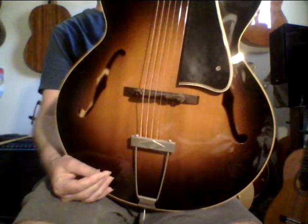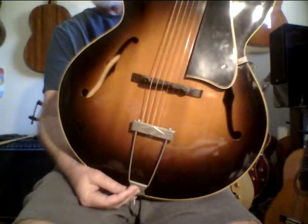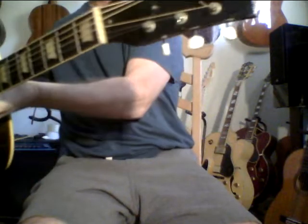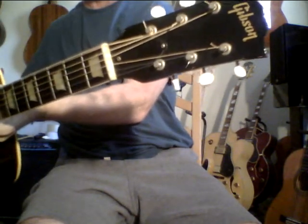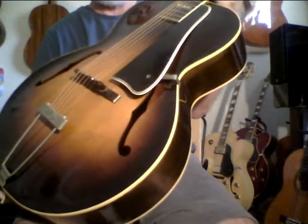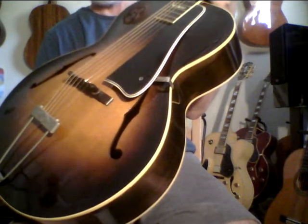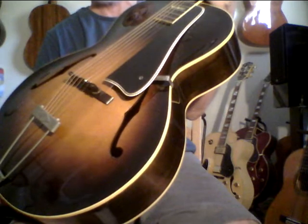The interesting thing about a guitar like this — the L50 is a solid carved top, which is pretty amazing, and it has laminate back and sides. This guitar has a presence. Every time I look at it or play it, it just has a presence and a vibe. Archtops is probably my strongest area of expertise because I love them, and I've bought and sold a lot of archtops over the last 40 years.